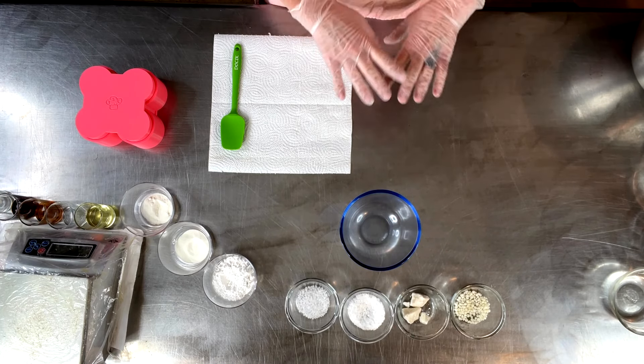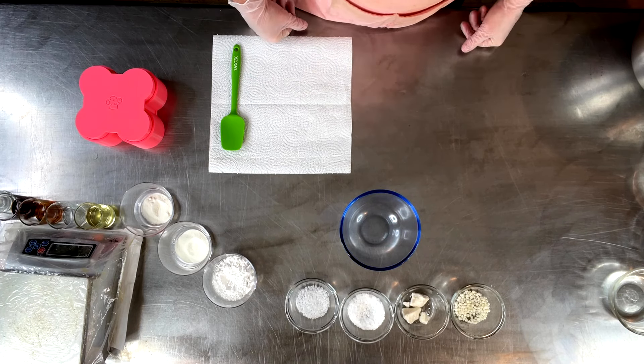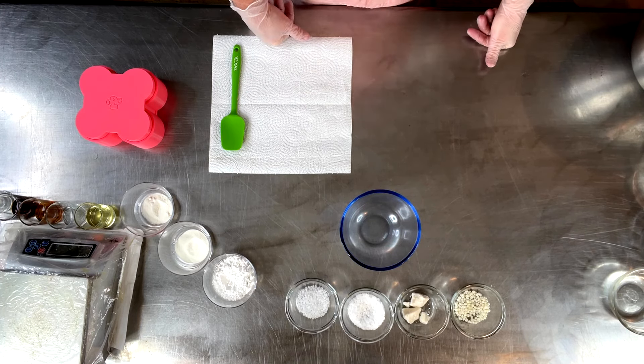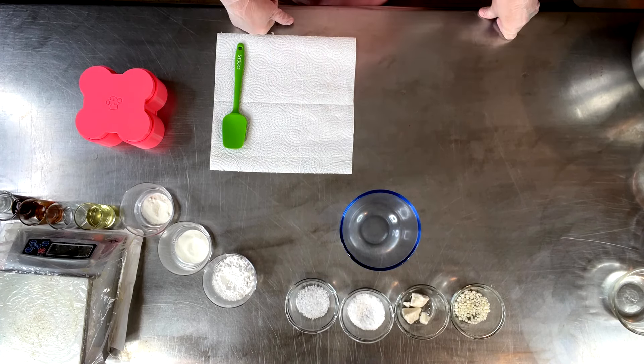We are continuing on with our rice series and for today's video we are going to be making my rice protein solid shampoo bar, otherwise known as a syndet bar, which is a synthetic detergent bar.